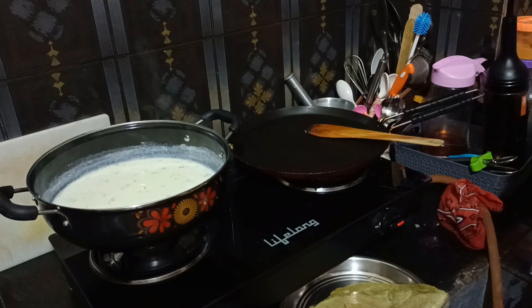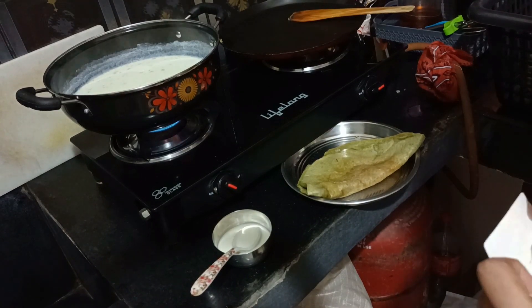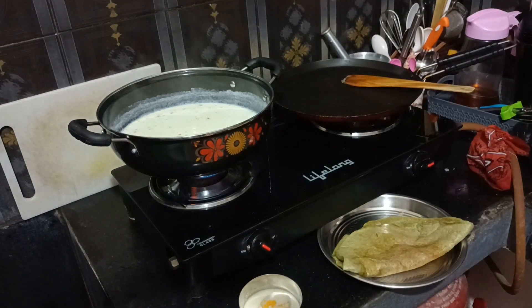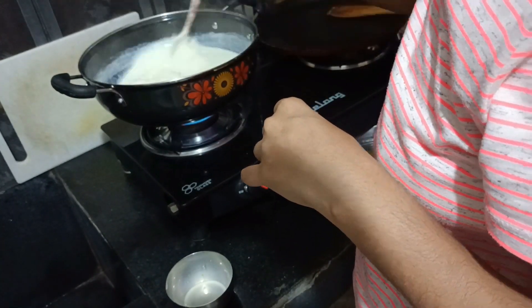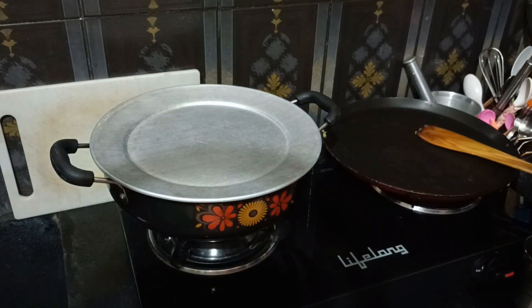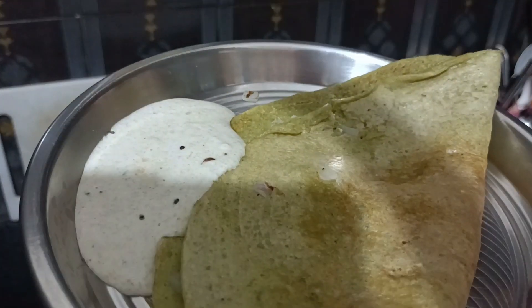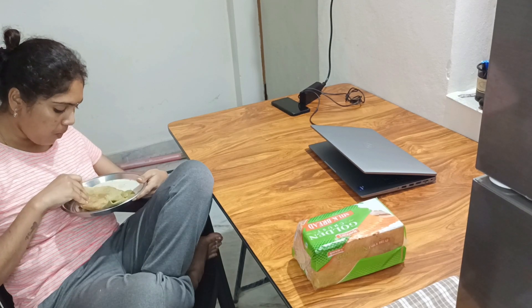We will prepare 3-4 glasses. We will add a plate the next day. We will add some custard powder to the taste. We will add a bowl to the taste with some ingredients. We will add a bowl for 2-4 glasses.